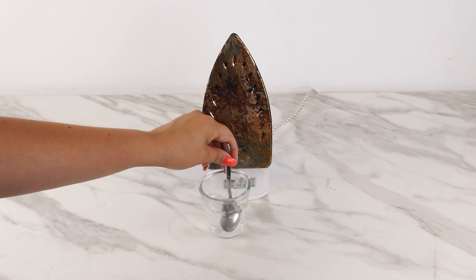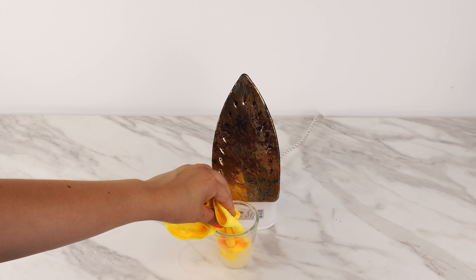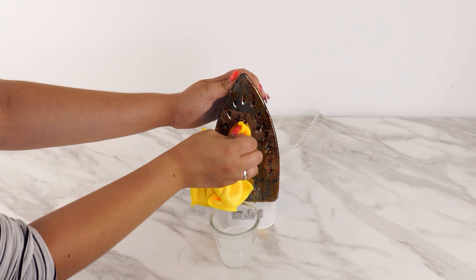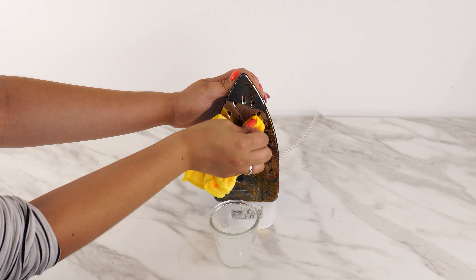Wipe the iron with a paper towel. Next, pour a bit of vinegar into the iron. The vinegar and lemon will dissolve and remove the scale. This mixture will flow out of the iron, which is good as it cleans all the steam channels.